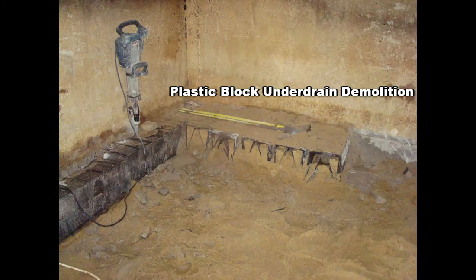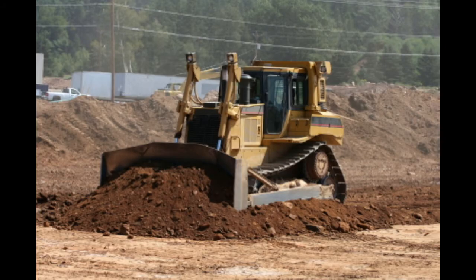Retrofits of concrete tankage granular media filters are perfect applications for Maximus, though because of its relatively quick installation, new greenfield applications are certainly deserving of consideration.